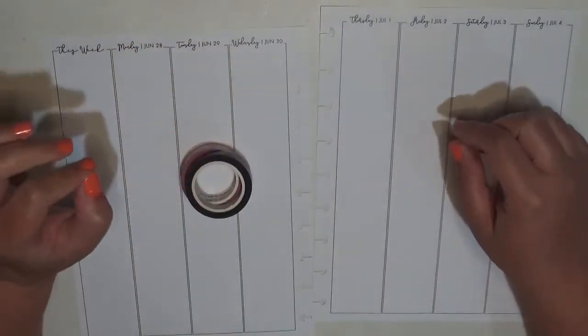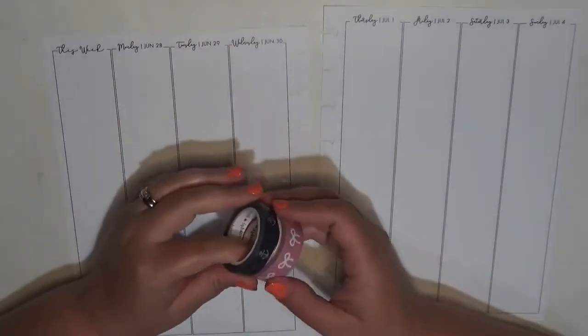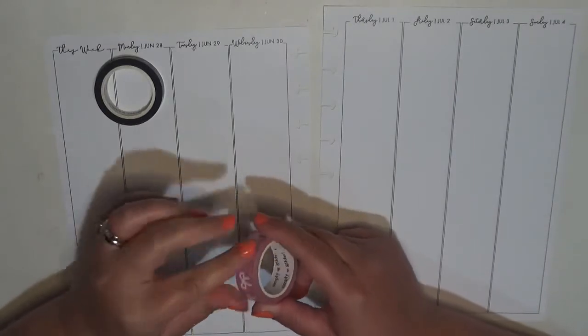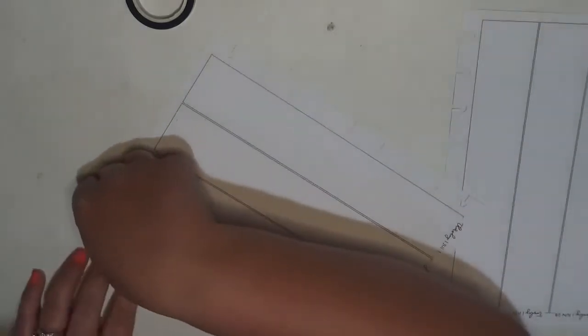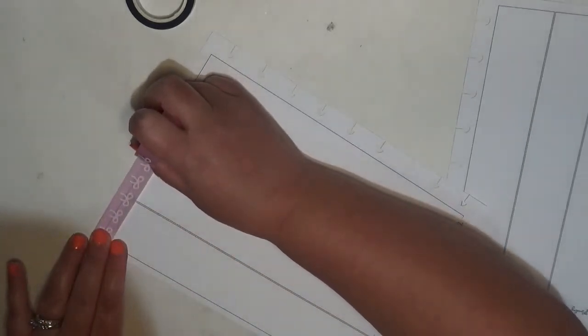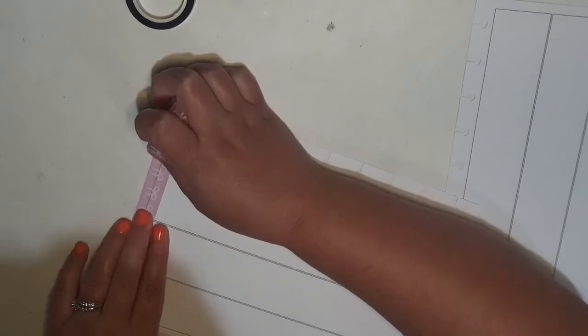I'm going to go ahead and get my washi laid down. I haven't quite decided what I'm going to do up at the top. I definitely want washi at the bottom though, because that's my jam. I may go into my stash and find some five millimeter washi because it's typically what I like to put up at the top. I'll be back once I have all the washi down.